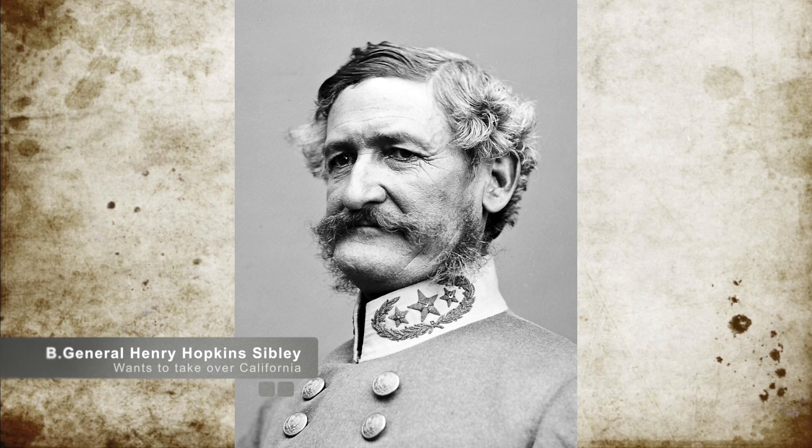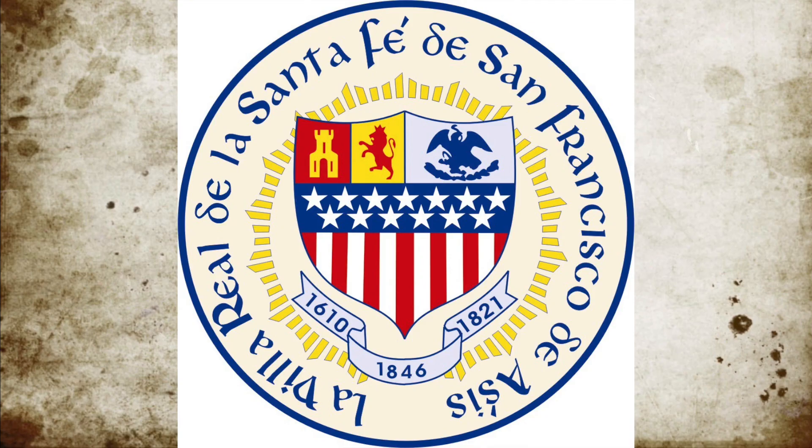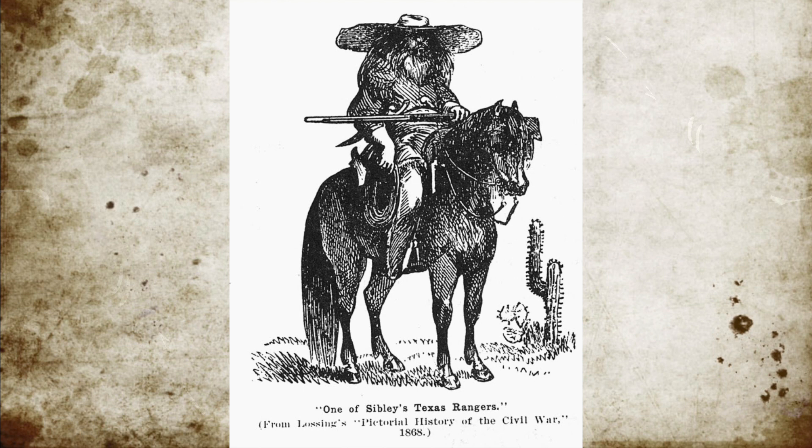In February 1862, Confederate Brigadier General Henry Hopkins Sibley determined that he would invade New Mexico with his army and defeat the Union forces guarding it. He would take the capital of Santa Fe, and then march westward to California and add California as part of the Confederacy. His army consisted of 2,500 Texans who were part of the Army of New Mexico.